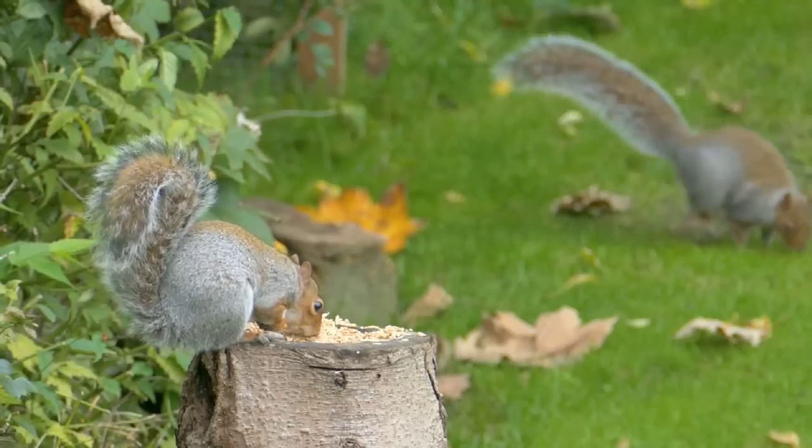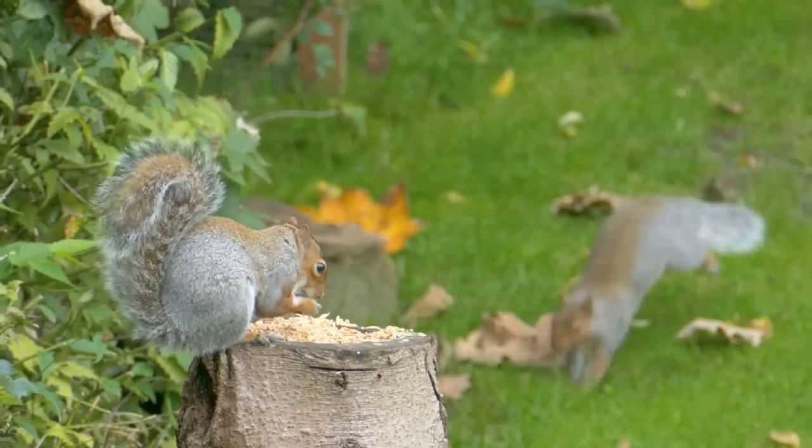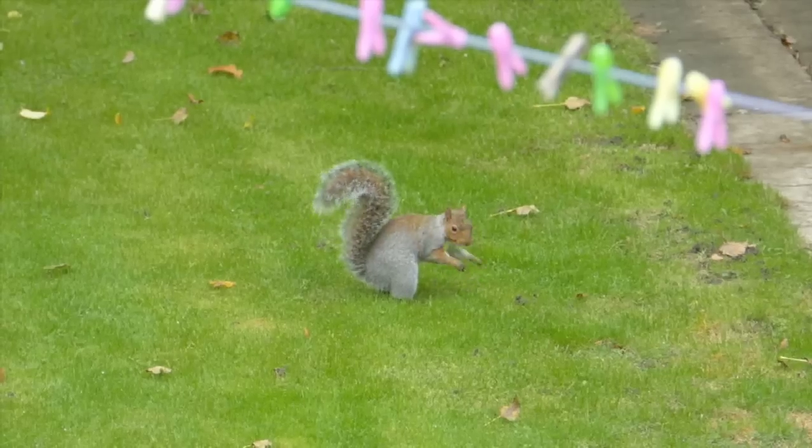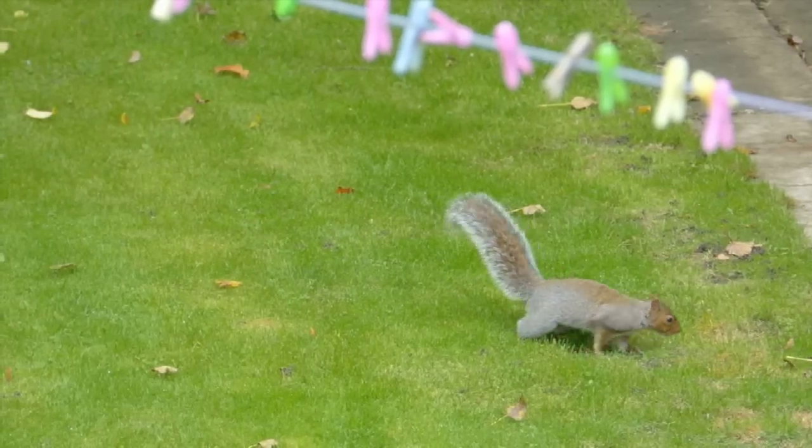They'll even chase off the bigger birds, like the crows. At this time of year, they spend a lot of time scurrying about burying nuts and seeds in the grass.